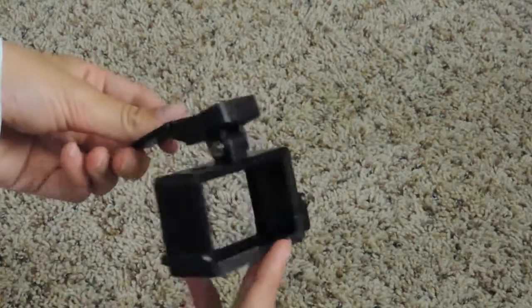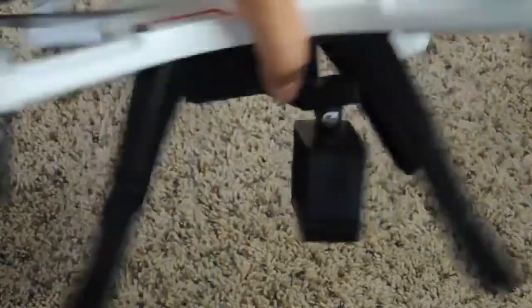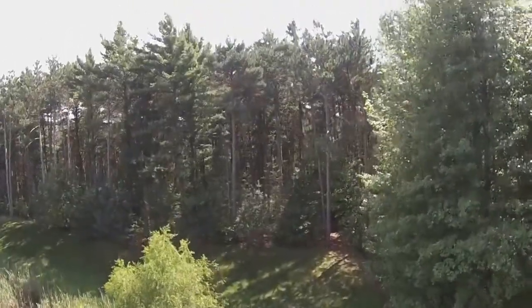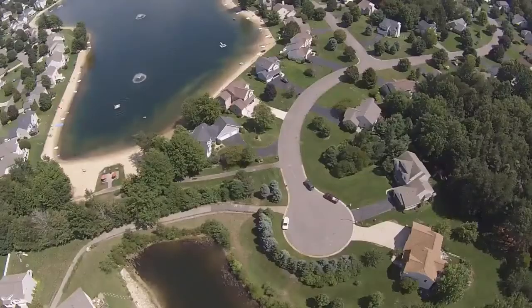The drone does not include an action camera but is GoPro ready, which means you can put your own GoPro or GoPro-sized action camera into the frame included with the drone. I would definitely recommend getting an action camera because some of the footage you can get is amazing due to the bird's eye view.